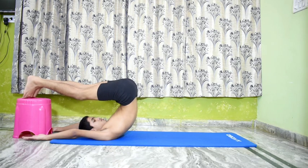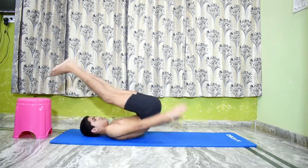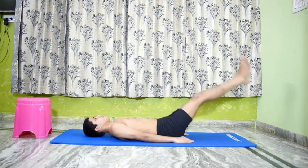Throughout this asana, gaze at the tip of the nose with the eyes shut. Relax. Lie down in Shavasana.